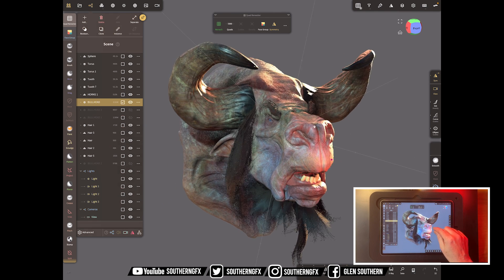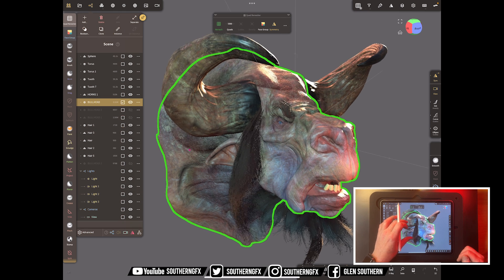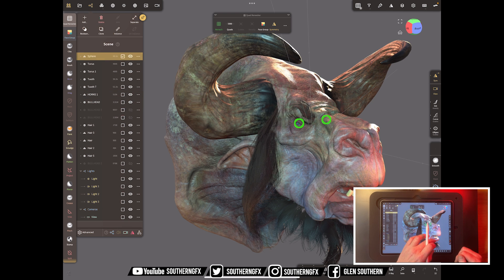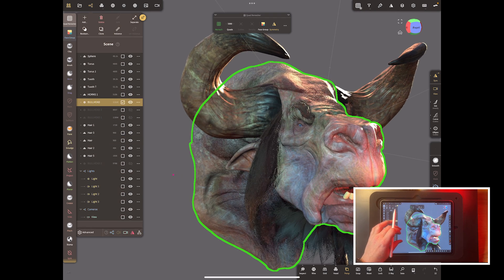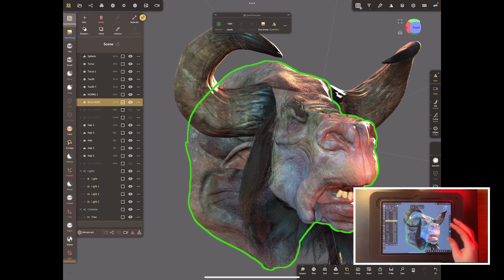So this is our high res model — it's millions of polygons. It's a sculpted head, a sculpted set of horns, a sculpted eye, sculpted teeth and gums. The hair is completely separate — we do have a video on how to make that hair. We're only going to focus on one piece in this video: the head, which is high resolution.